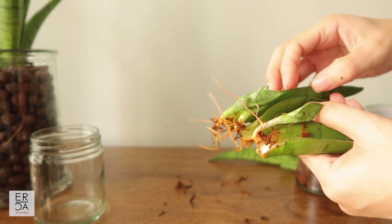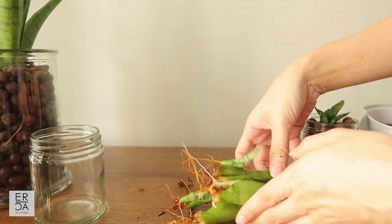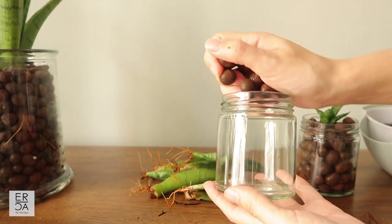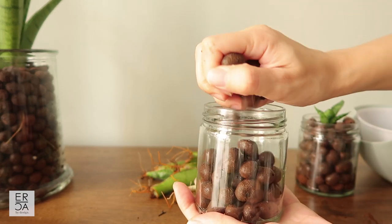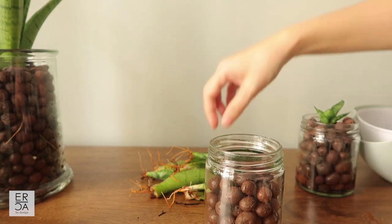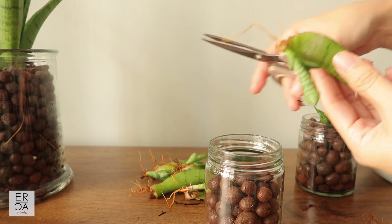Now that I've removed some of the sphagnum moss, I'm going to plant these guys into this glass container. The snake plant is also a perfect bedroom plant because it is one of the best air purifiers of VOCs — volatile organic compounds — like formaldehyde or exhaust from cars. This plant is actively working during the night while we're asleep to absorb carbon dioxide and release oxygen.